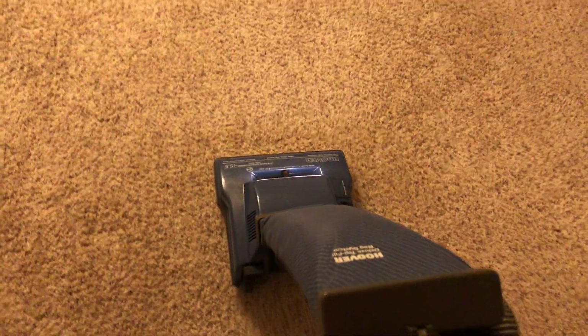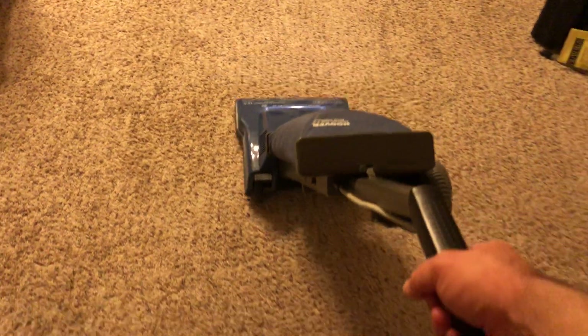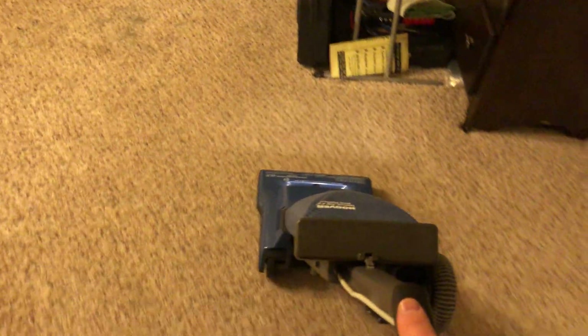Here we go. [Vacuum running — demonstration in action.]